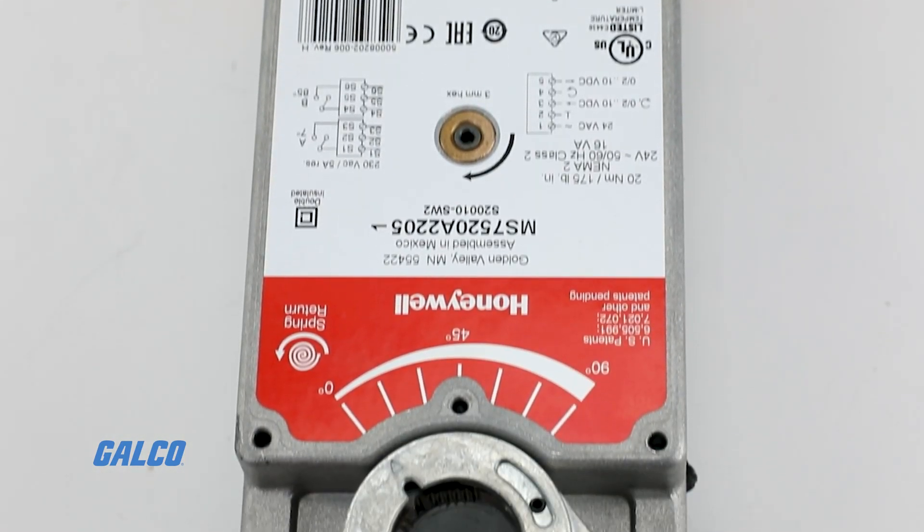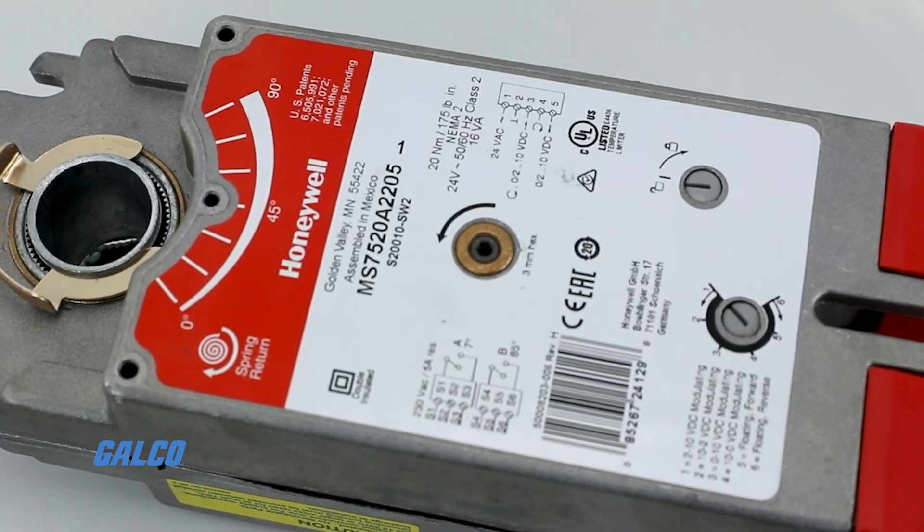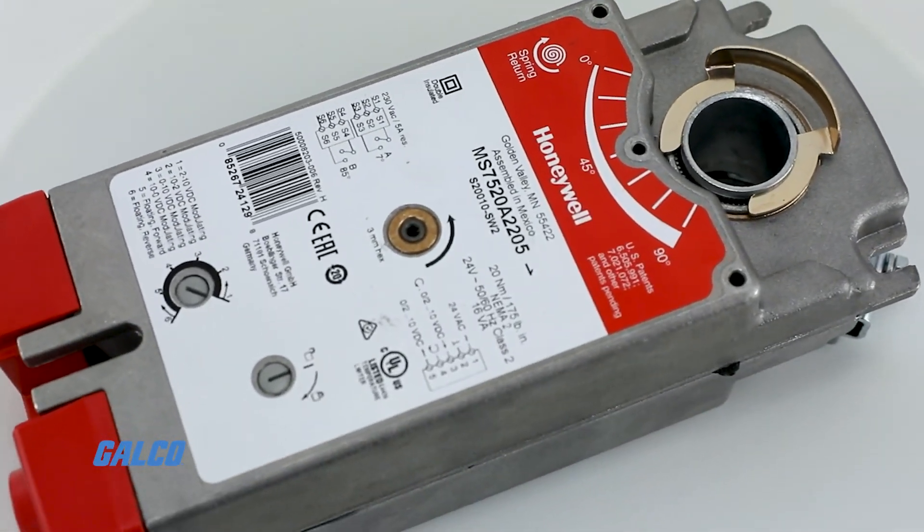Every model is also UL-CUL listed and CE compliant, and comes with a mounting bracket, self-centering shaft adapter, and a three millimeter crank.